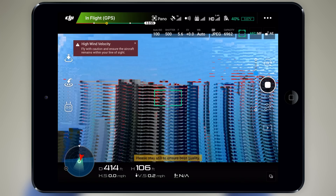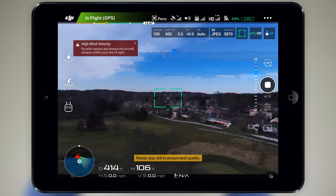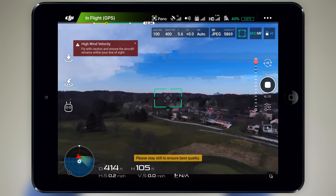Next is 180, which takes a total of 21 individual pictures and stitches them together to give you an incredibly wide field of view. If you find yourself in a tight area where you can't capture everything in just one shot, this really does open a lot of possibilities, especially when looking at a large landscape.